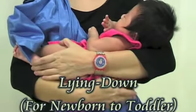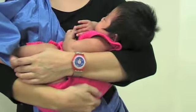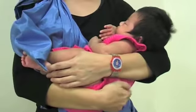This is a common carrying position for newborn babies. Even older babies would sleep and breastfeed in this position.